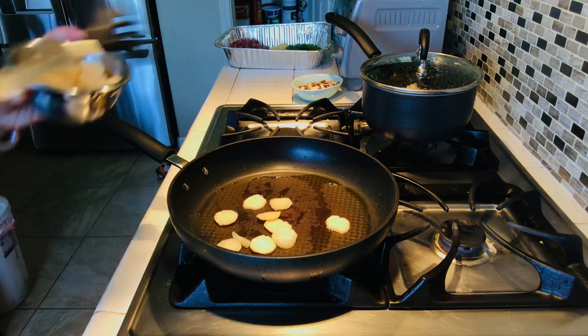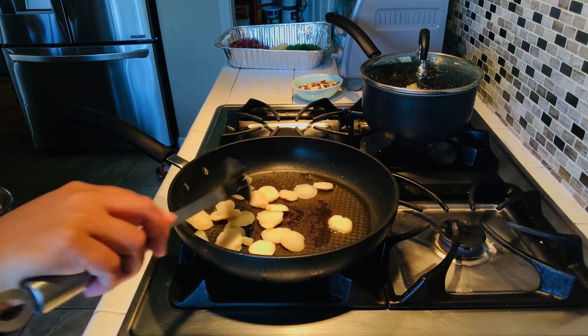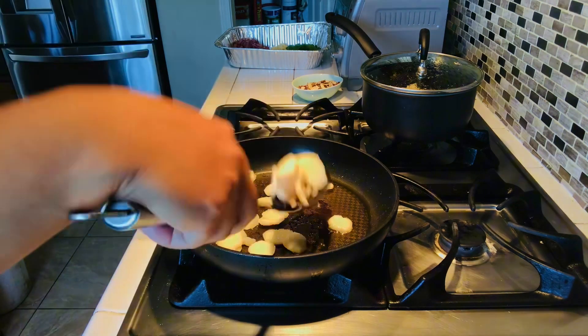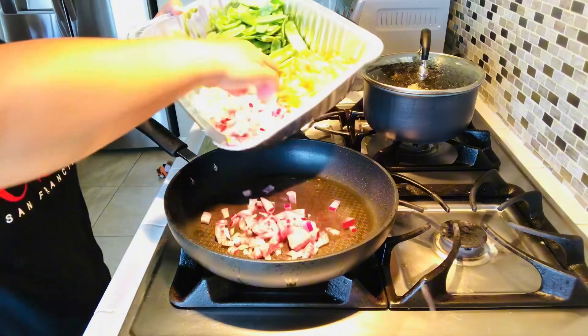Next is water chestnut. I just want to make it a little bit brown, but not super toasted. This is still optional, guys.